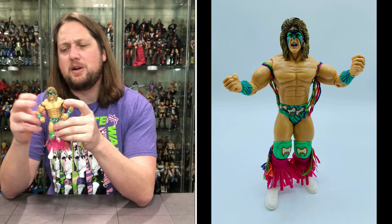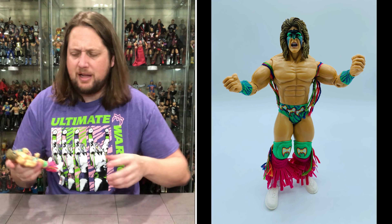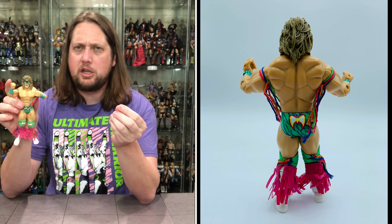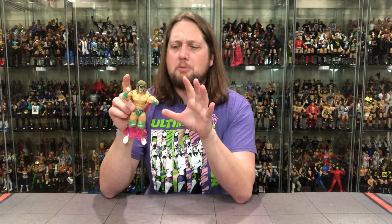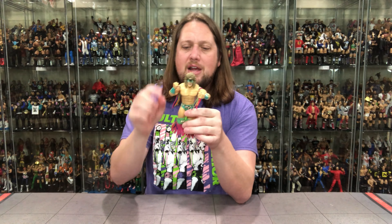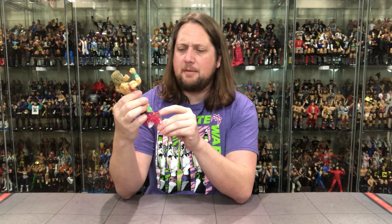There are the old soft goods tassels on the feet — gotta love it. Let's pop him out and pop the title belt out too. Will he have the Jakks sticky disease? He doesn't — well, he's got a little stickiness in the hair, which is unfortunate and usually where we do see it with these Jakks figures. But man, I love this figure. I already have a loose one in my collection; this one's for my office, and I have one on my wall in my Classic Superstars room.